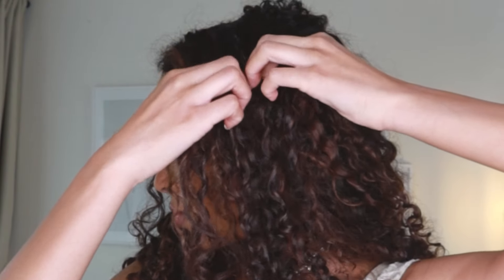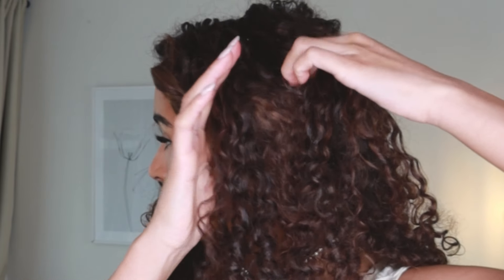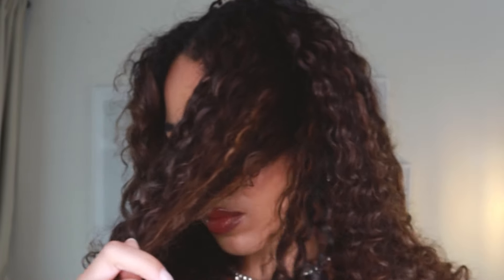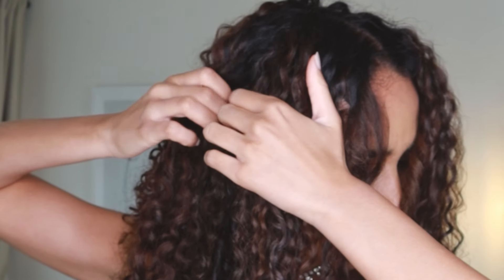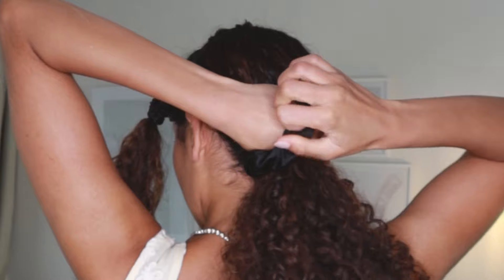First of all I'm going to separate the hair at the front of my face. This is pretty much going from the top of my head all the way down to the front of my ear and I don't want it any further back than that - that's quite important because we do need to fit the tiara on. I'm going to do that on both sides and then tie this out of the way so I can tie the back away so that it doesn't get in the way.